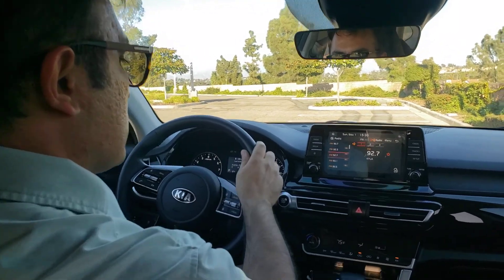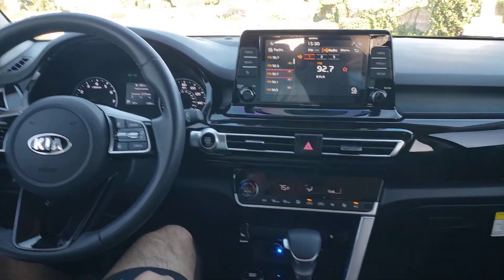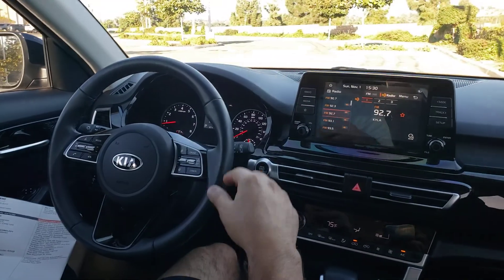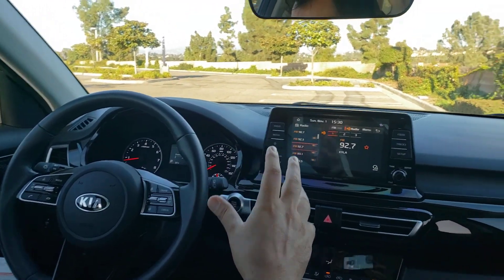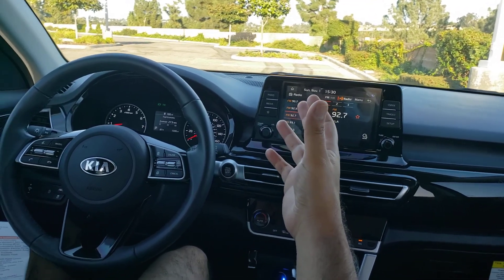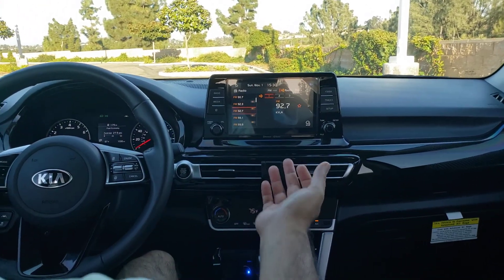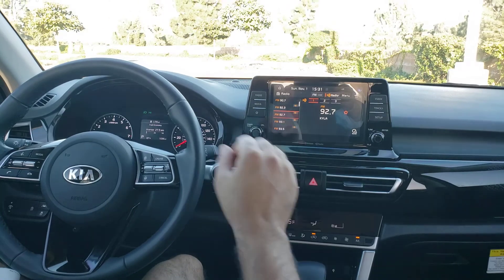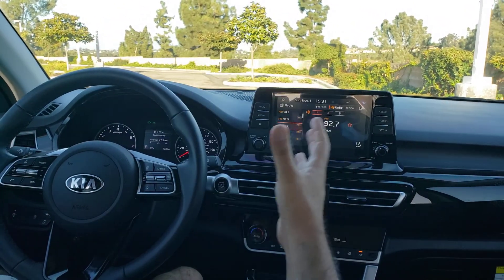This is the interior design of this beautiful Kia Seltos EX model. It's very sleek and beautiful inside — it's the first design Kia came up with and it looks really nice.